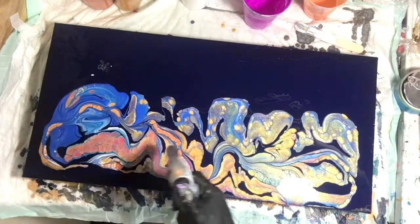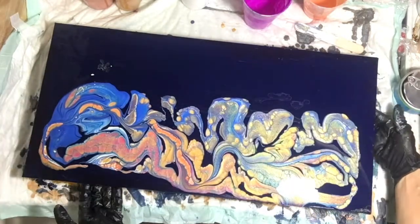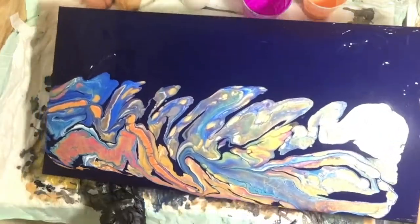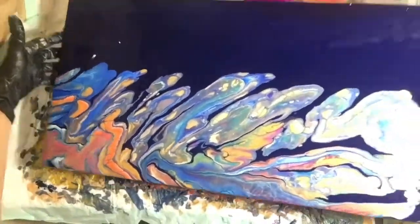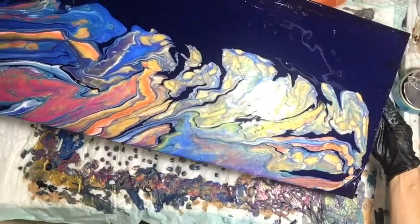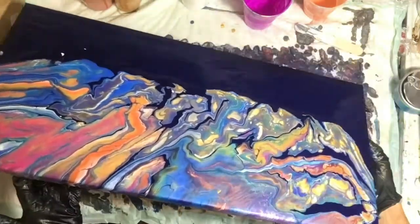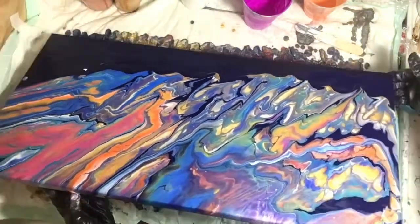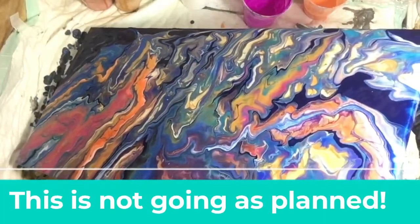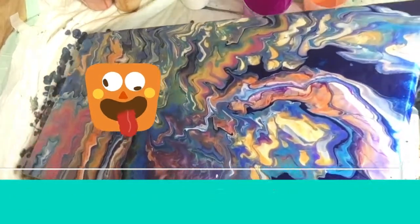Here we're just torching to get out any air bubbles. If you have used silicone in any of your paints then torching will bring up those cells because of the silicone. If you are doing something strategically with Amsterdam paint, then sometimes the torch will also bring up lacing and small cell effects because of the properties of that paint. But I don't have Amsterdam paint in this particular configuration.